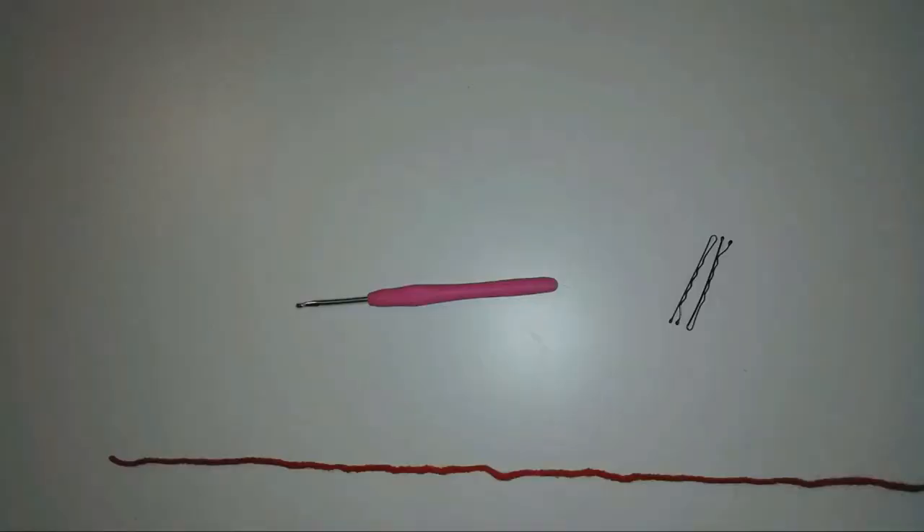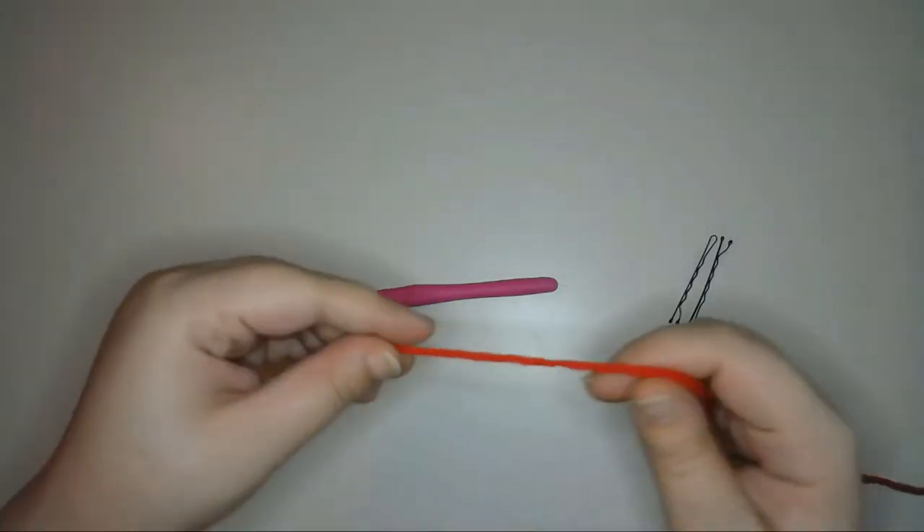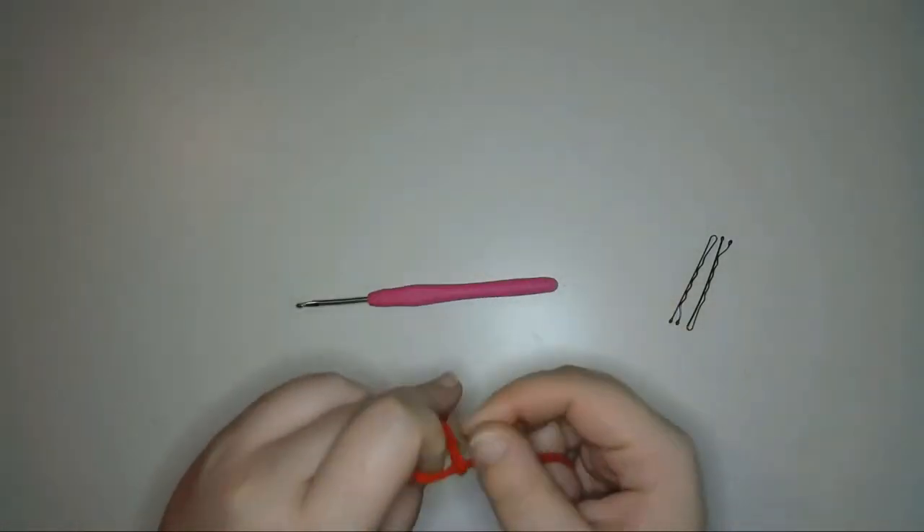Next I'll show you how to make the dragon wings. For this style of wings I'll be using color changes, so I have 2 different colors of yarn here. I'm using red and orange yarn from Red Heart brand and a size E hook to make these wings. Feel free to use any color that you like. Using my red yarn, I'm going to create a slip knot and then chain 18 to make the foundation chain.